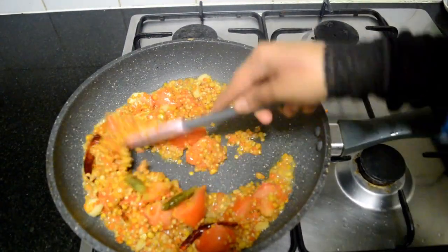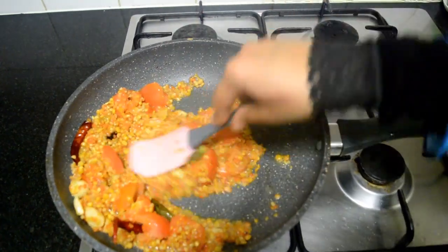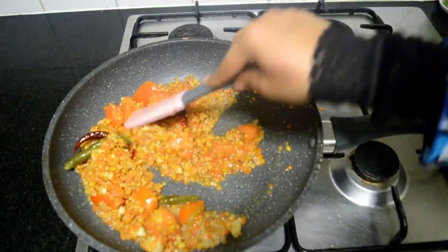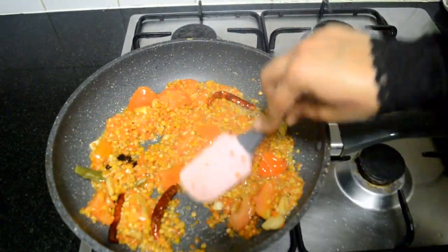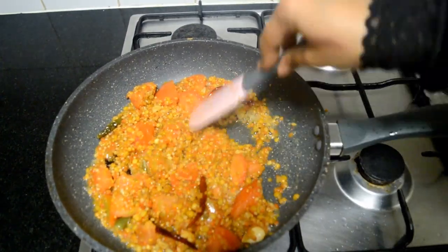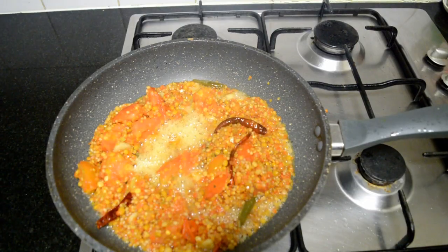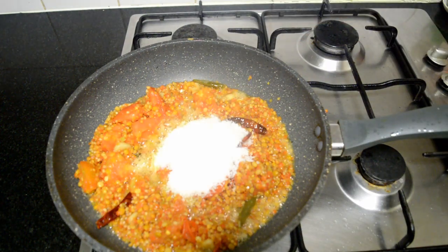This chutney recipe is high in protein and calcium. Once the tomatoes have turned soft and mushy, reduce the flame and add in about half a cup of coconut — it could be desiccated or fresh. On a very low flame, roast it for about 1 minute.